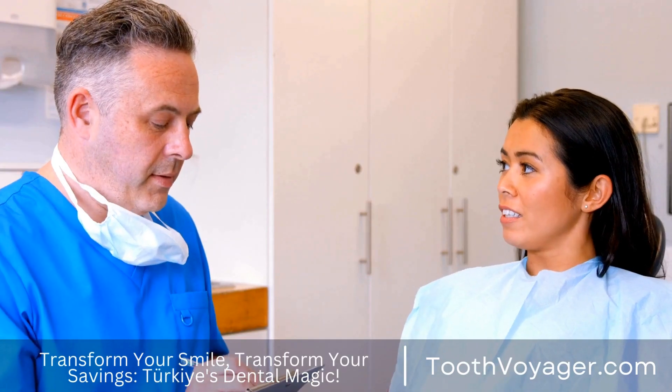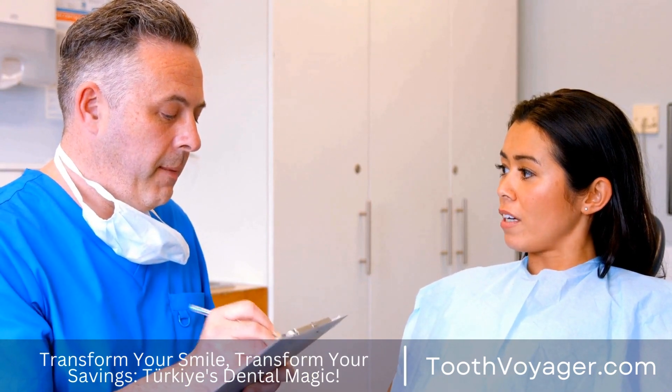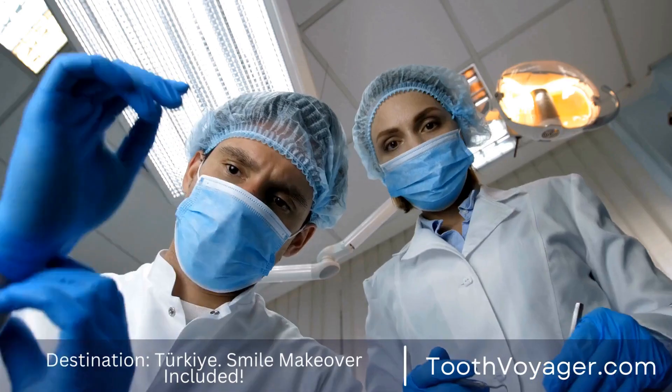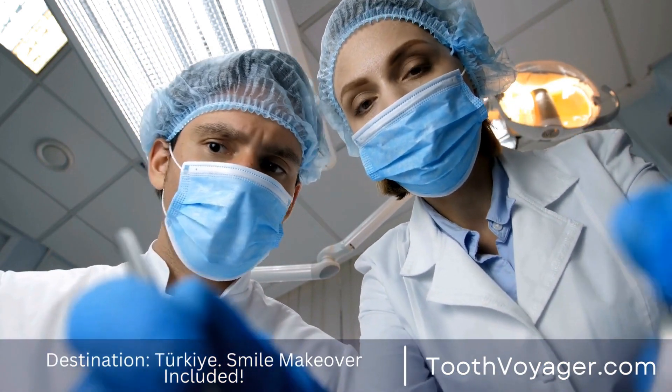There are many different varieties of bridges for dental use that may be employed according to the needs specific to the patient. The video below will look at the different kinds of bridges used in dentistry with their pros and cons.